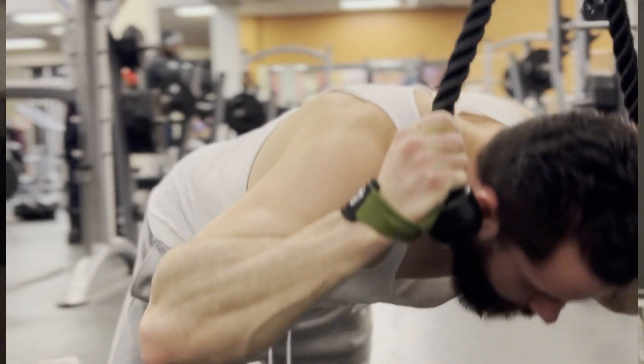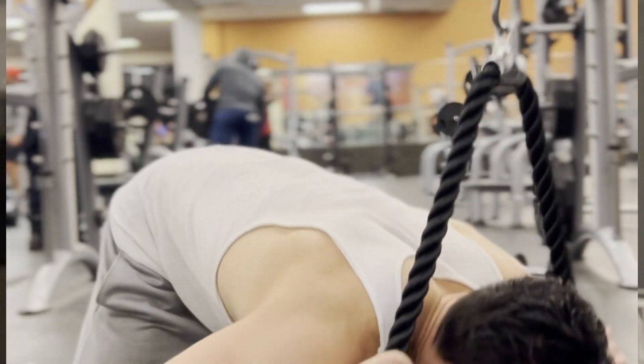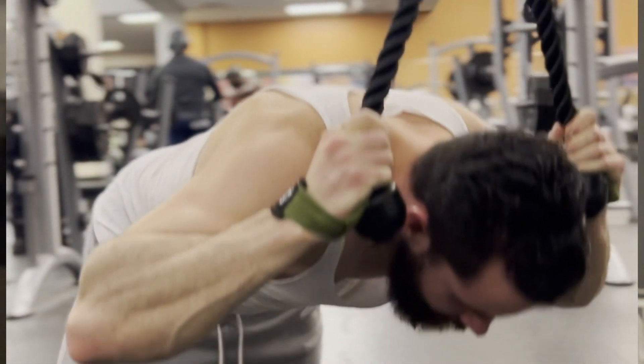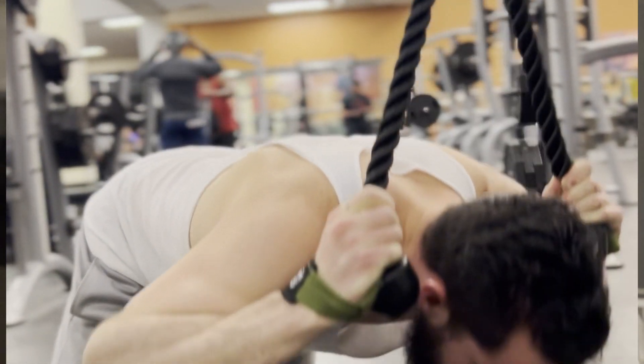The last thing I'm doing is a rope crunch — probably my favorite ab movement right now. People say spinal flexion isn't good and doesn't translate to squats and deadlifts, but I don't care because I'm just trying to have aesthetic, strong, bulky abs. Make sure you don't sit back — take your hip flexors out of it, keep your spine kind of neutral, and do the movement with your spine rather than your hip flexors.